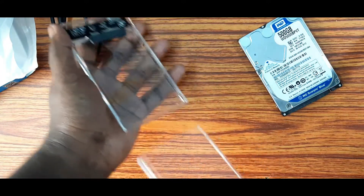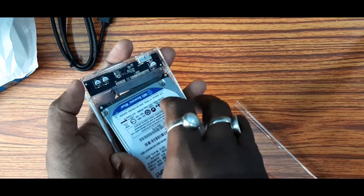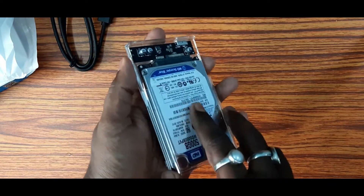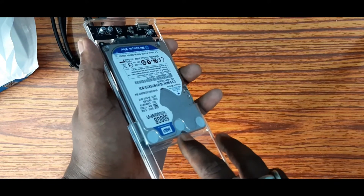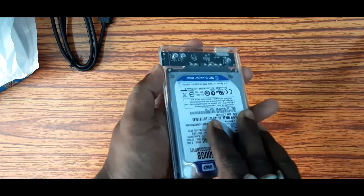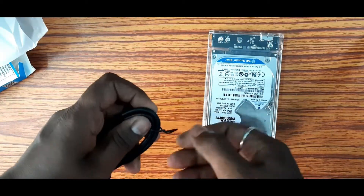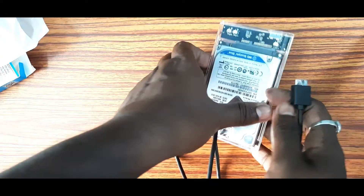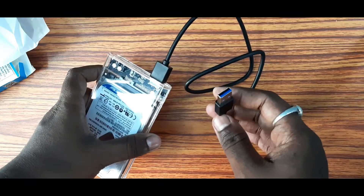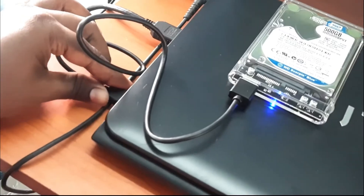For this you should install a hard drive. Now let's take a look at the group. Now let's take a USB 3 port. Let's take a laptop and see how it performs.